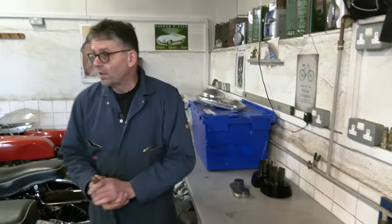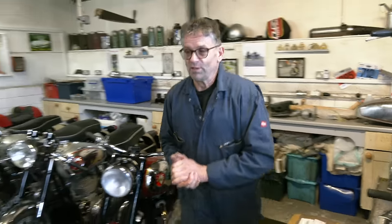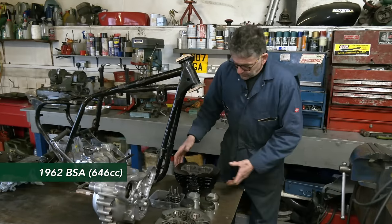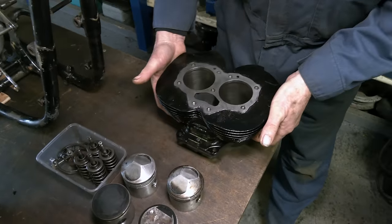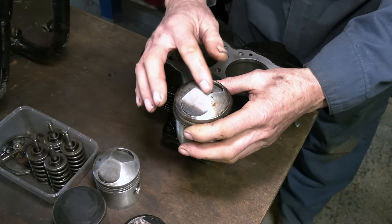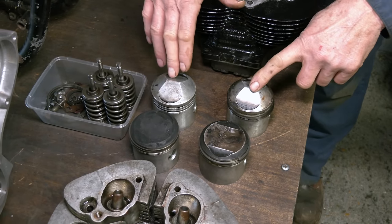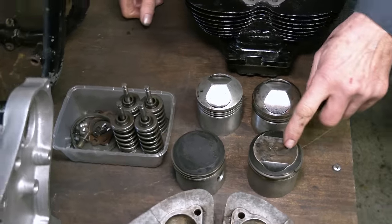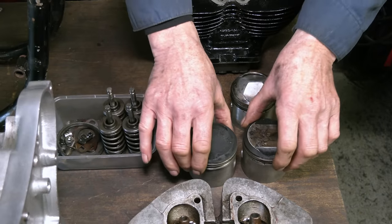Now we'll talk about where we are with the project bike - our bike - which has actually moved on. What I've done is I've blasted the barrel assembly and honed the bores out. There was no wear in these so there's no point having it re-bored. Now the pistons that were in this were very high compression. With the modern fuels now there will be a tendency to pinking a little bit with that type of high compression - you're not getting the high octane fuel like you used to. So I've got a good pair of lower compression pistons, same size, and we're going to use these.